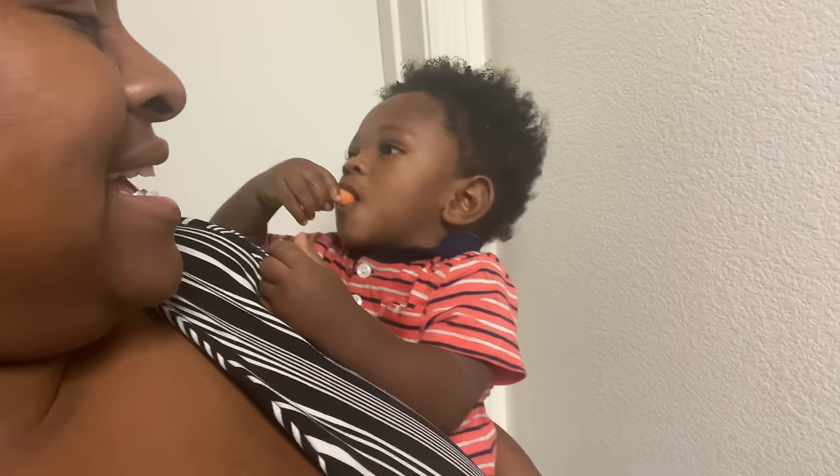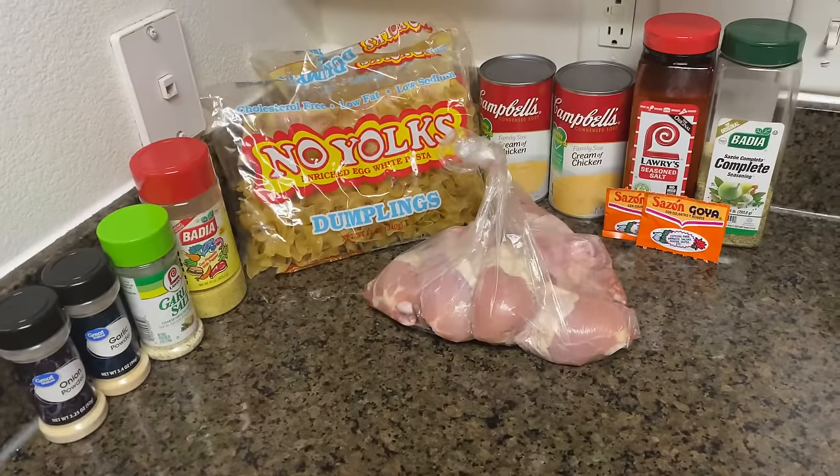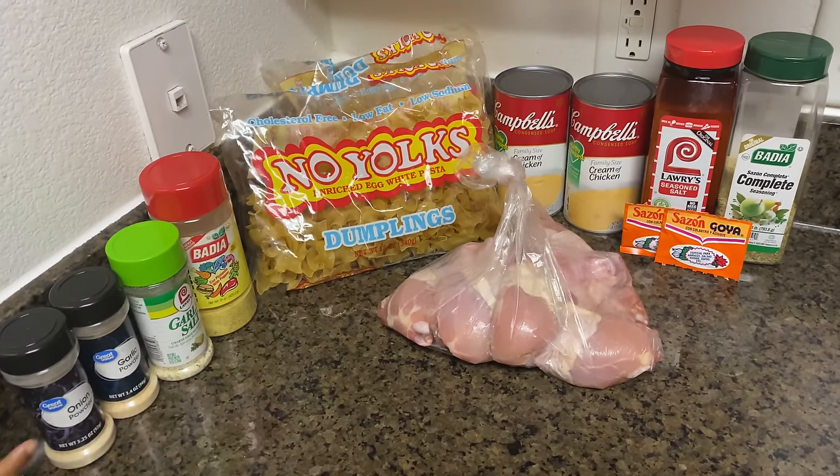What's up, you already know this is Peach, and tonight we are going to be having chicken and noodles for dinner. Oh, I forgot to introduce you — we got baby with his carrot. Say hi! Good job.